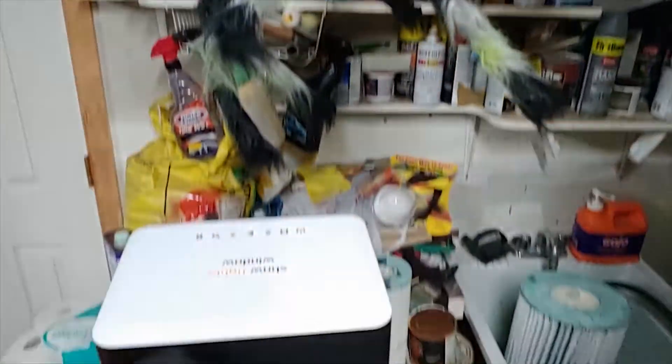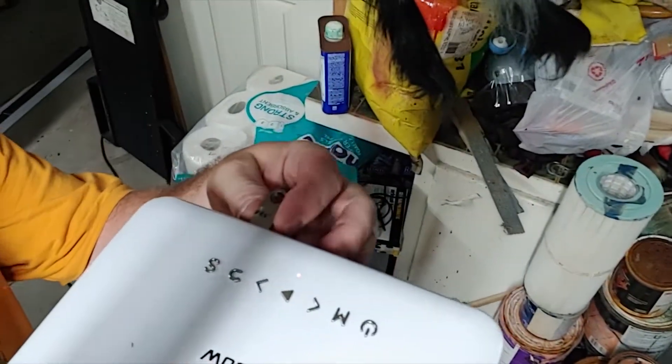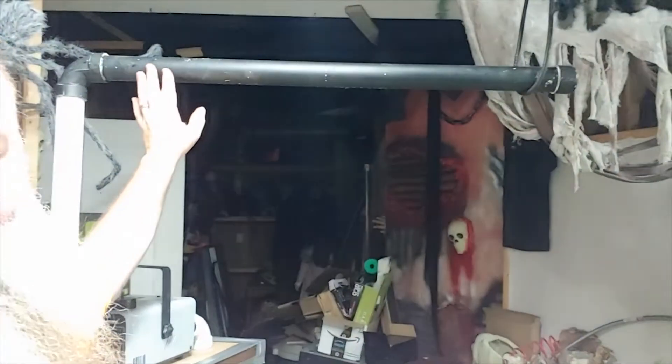This is a fairly simple project to do the screen. The complicated part is a way to chill the fog, and you need a projection. What I did is I filmed the greeting ahead of time and mixed it together with a ring of fire from Atmosphere Effects. And then with this projector here — it's just a projector I got at Lowe's last year on clearance — it takes a USB thumb drive. That's what I put my video onto.